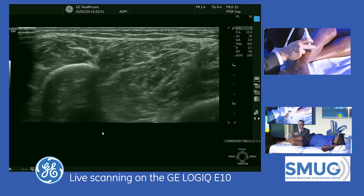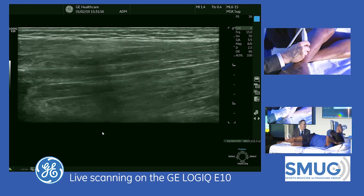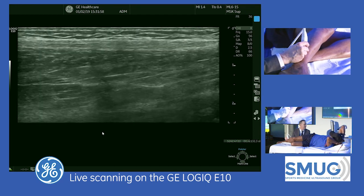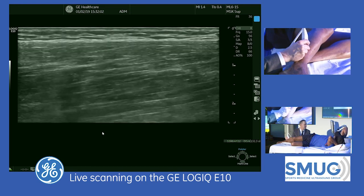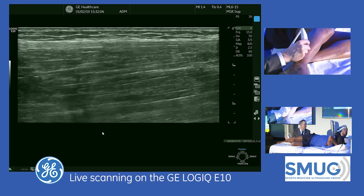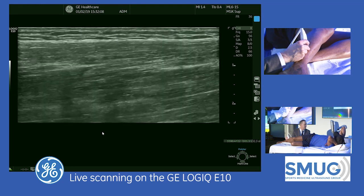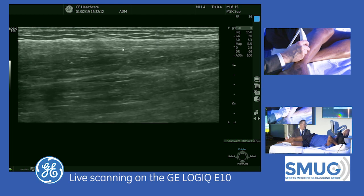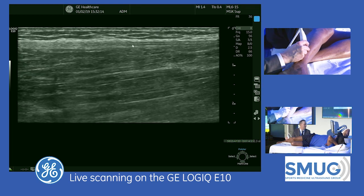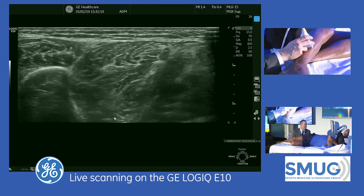You can look at it in long axis, which would show if it were enlarged. But when you look at these tiny nerves in long axis, they almost look like a fascial layer, especially when they're normal. If it's abnormal, it would jump out. That's why we rely on the short axis.